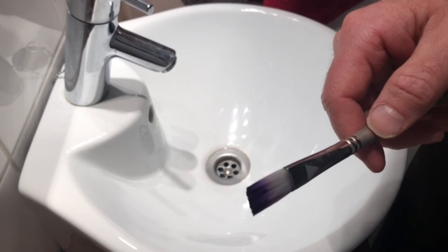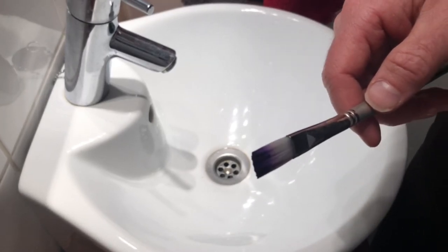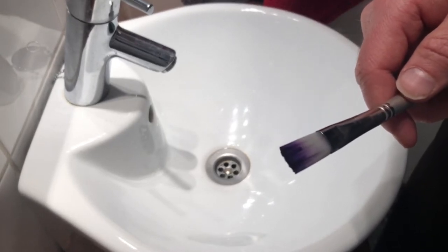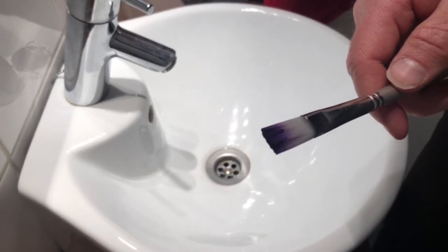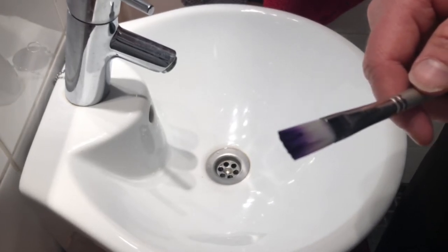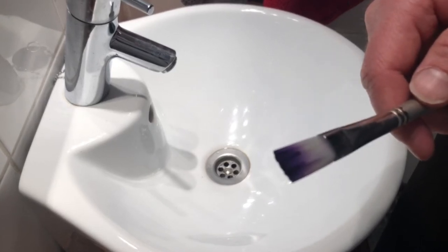So if this doesn't go down the drain, where does it go? I googled waste management in my area and it said that if you have water washable paint and it's in a dry state — like on a cloth — you can dispose of that in the mixed waste, which is much better than this going down the drain.